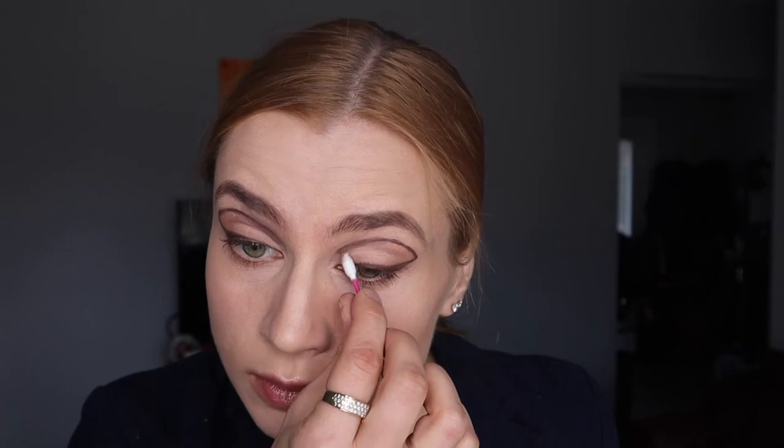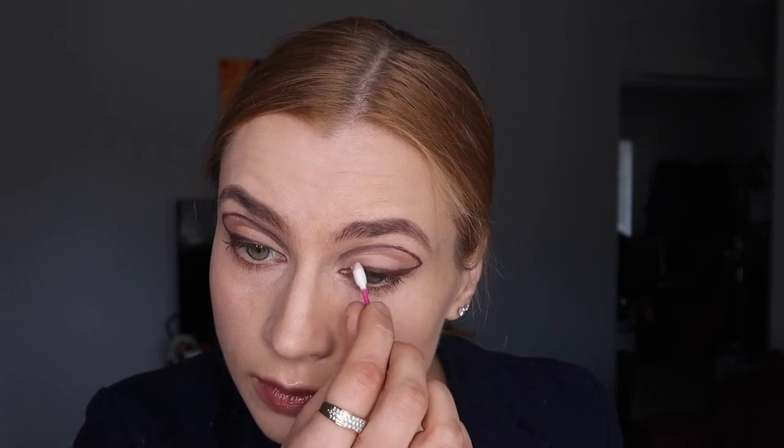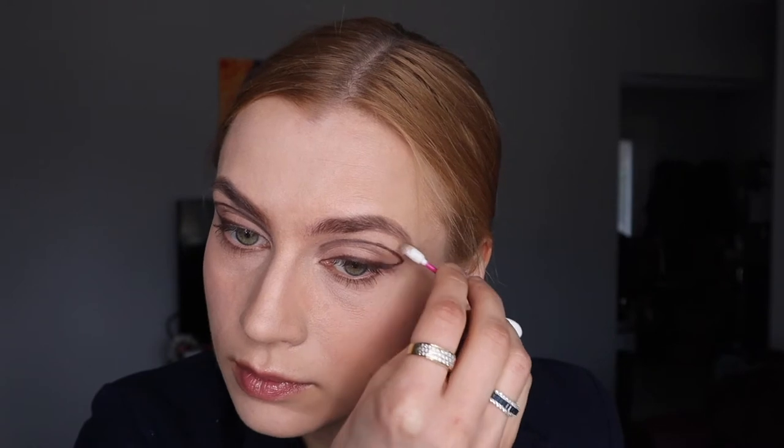Prep your face, do what you gotta do, and then we're gonna go with a brown pencil. You're gonna line your upper lash and do a little cat eye, extending it out. If you need to fix it, you can use a little q-tip. Make sure your pencil is really sharp — I'm using a kohl pencil, which is easy to clean up. If you're using liquid eyeliner it might be a little harder to clean up, so if you're a newbie I would recommend using a kohl pencil.